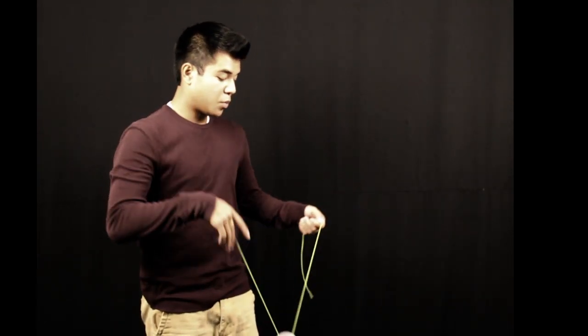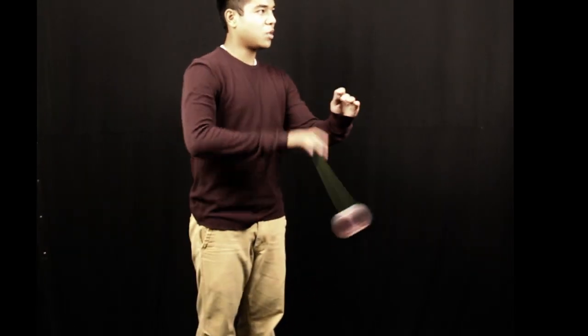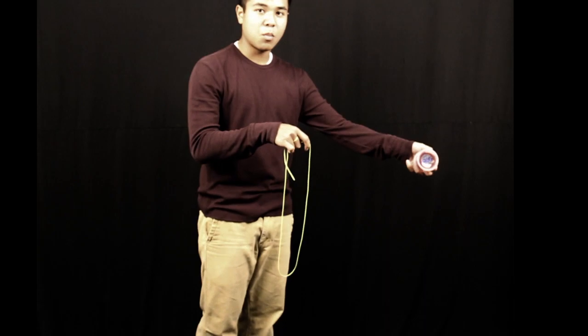This next trick I'll be showing you is a really cool trick to show people. You pretty much just bounce it on the floor and land it. When you're in your whip stance right there, you just toss it out and let it bounce. Try to get it more in front of you.